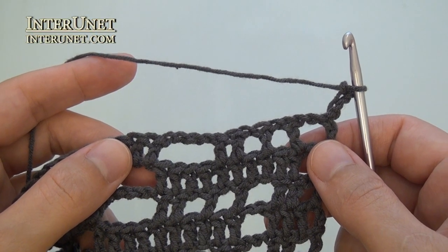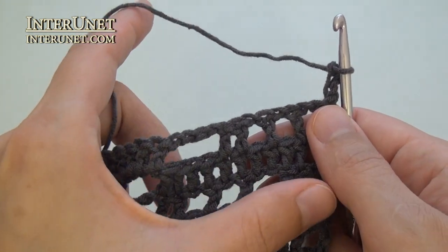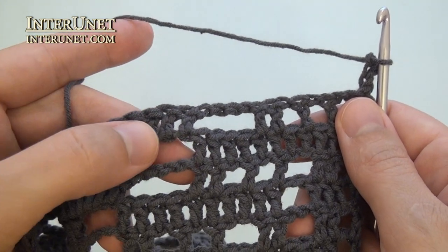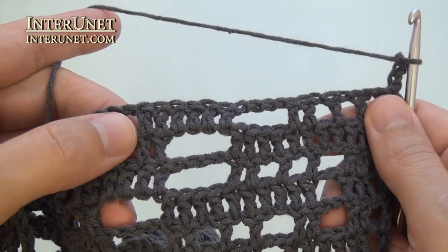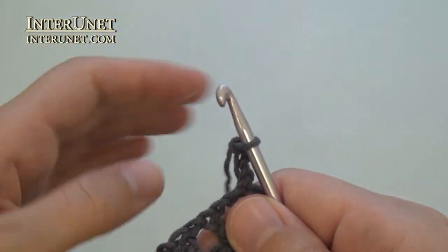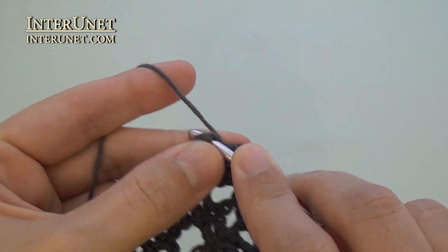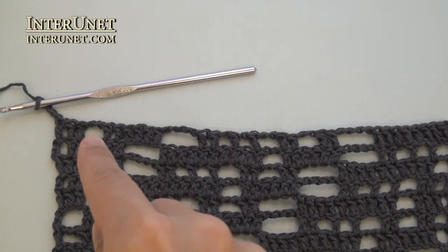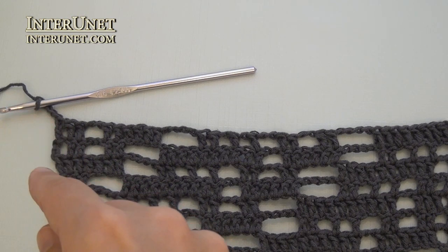Fourteenth row: insert the hook into the fifth chain from your hook and work double crochet eight, and then continue the row as your twelfth row. After the double crochet eight, chain four, skip four, and then double crochet two, chain two, skip two twice, and so on. At the end of the fourteenth row, after the last repeat, work one more double crochet and four returning chains.